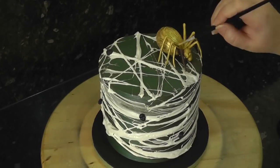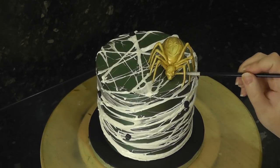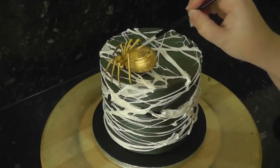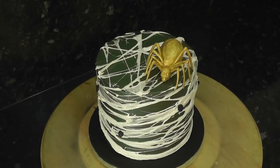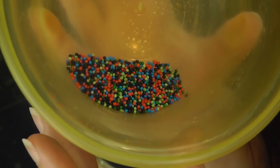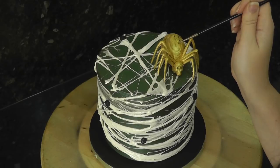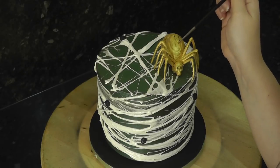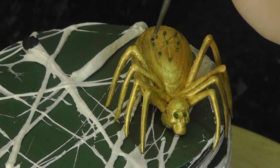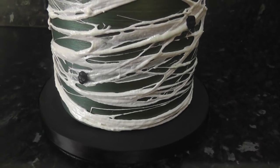Just because something is marked as edible doesn't mean it's going to taste nice and enhance your cake. So don't feel bad for using something non-edible that can be removed, rather than something that is edible but tastes like a nasty bogey. Lastly, add some detail to your spider with sprinkles — I have tiny balls and I'm plucking the dark green ones out with a damp paintbrush. Add them to the eye sockets and on the end of the starburst pattern on the egg. I decided to swap the centre one for a red ball.